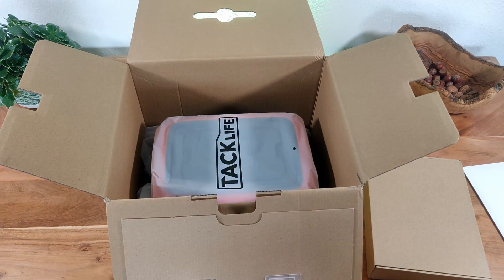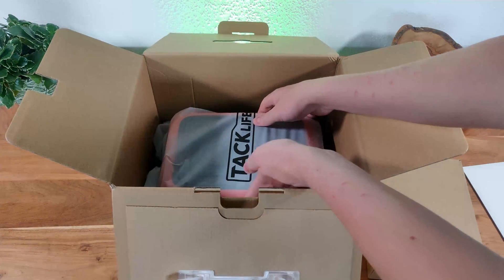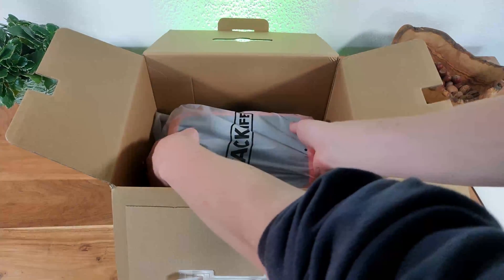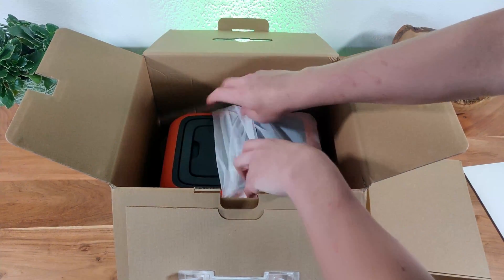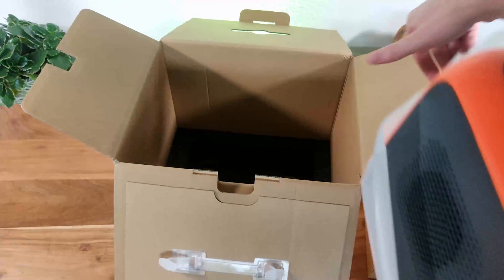As you can see the manufacturer really made sure that we don't forget his name. By the way, this video is not sponsored by TechLife, but if TechLife is watching — do you want to be my sponsor? And here we have the P50 power station.